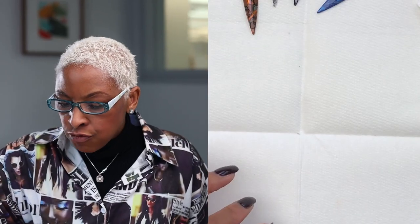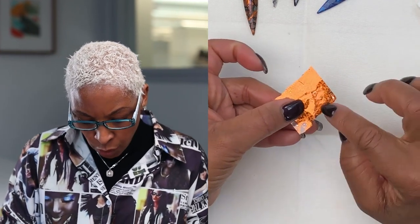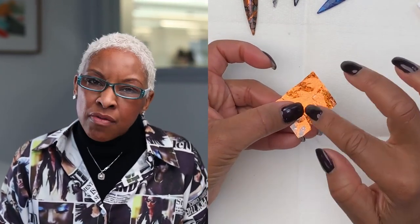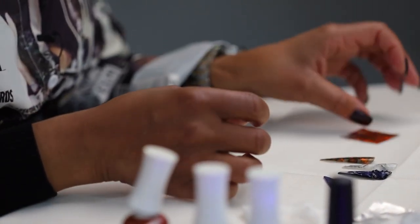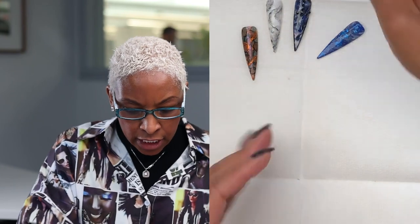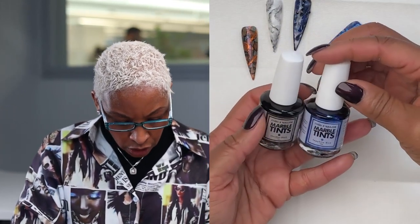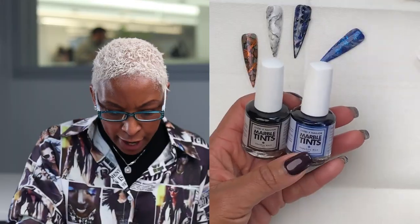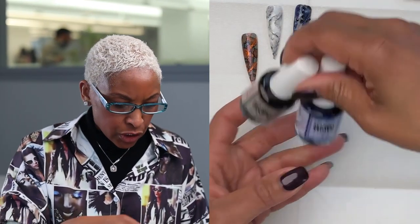I'll be using some foil on this — I just cut a little piece here. I wanted to kind of bring out some of that copper look. So I'll be using some foil and then I'll also use the tints — the obsidian black, sapphire blue, and I might throw in a little bit of silver. I'm not quite sure yet, but we shall see how this turns out.